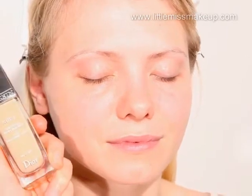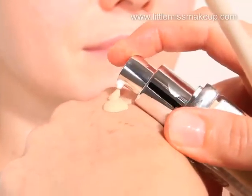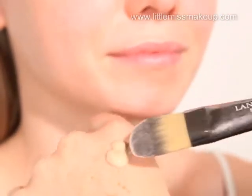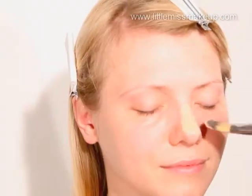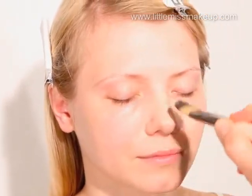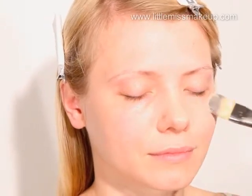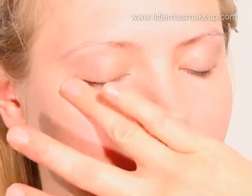To even out skin tone, we're using Dior's Dior Skin Nude Skin Glowing Makeup. This foundation boasts 100% natural active ingredients and an extended shade range to create a shine-free natural glow without masking the skin's texture. With continued use, it improves the natural radiance and beauty of the skin day after day, also protecting it from the sun with an SPF of 15.